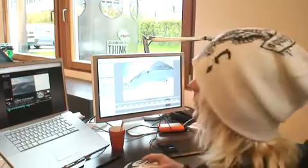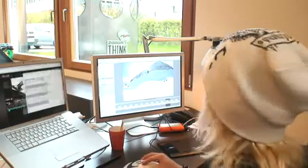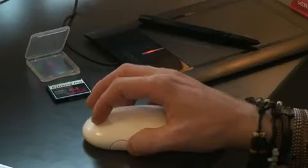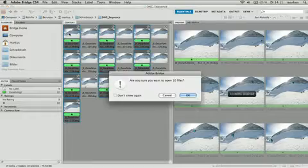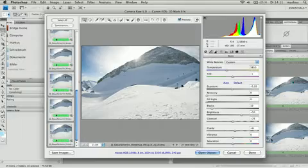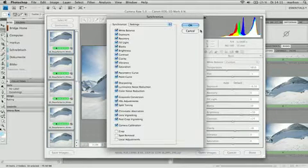Download all your photos and open them in your preferred photo preview software. Open the folder with all your photos and flick through to check the images. Next, select all images you want to use in your sequence and label them. Open your selected pictures in your RAW converter. Develop your photos and make your color corrections and editing. Make sure all your photos look the same by synchronizing the settings.